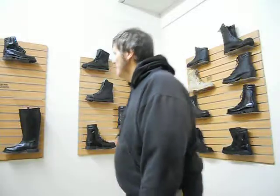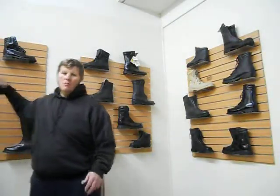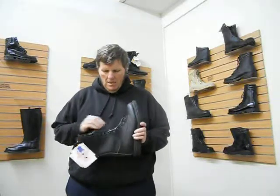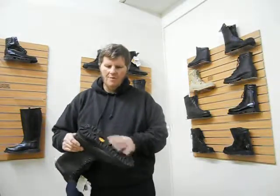The first boot I want to offer you is a military boot called the Blackhawk. All the boots that I sell are All-American Boot Manufacture — this company right here. They're made right here in California and come with Vibram soles. This one has a tongue that comes all the way up, cowhide leather, Vibram soles. $80. These sell between $140 and $180.